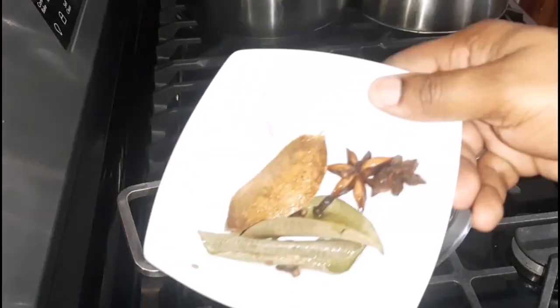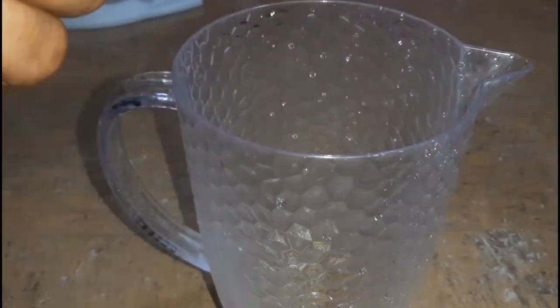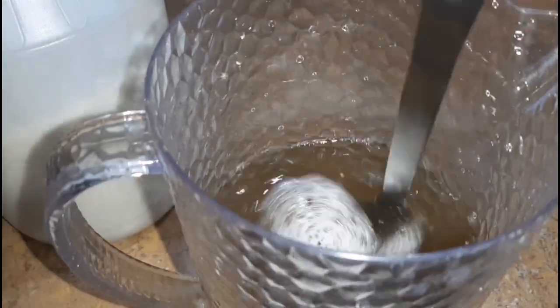Hi, welcome back to my channel and welcome back to another video. Today I will be showing you how I make mauby bark, or mauby drink, Canadian style. If you're interested, keep watching. Don't forget to like, comment, and subscribe, and hit the notification bell so you don't miss a video. Let's go!